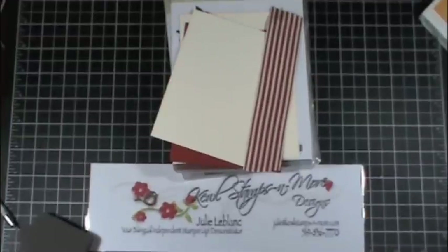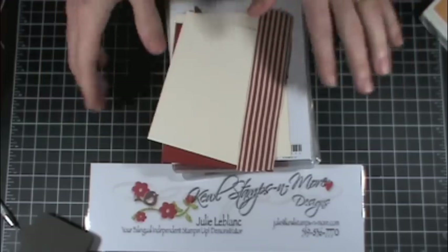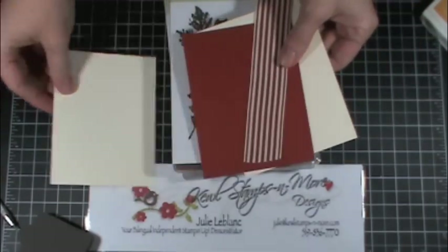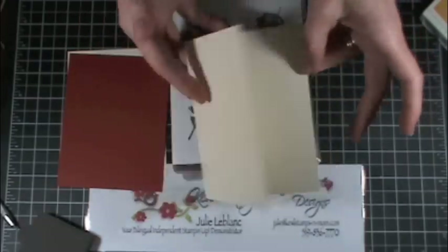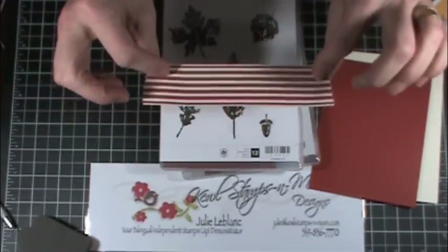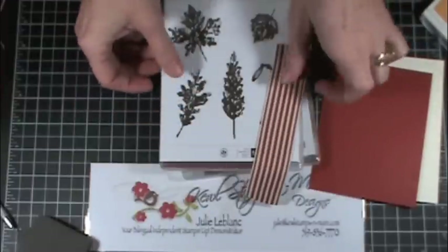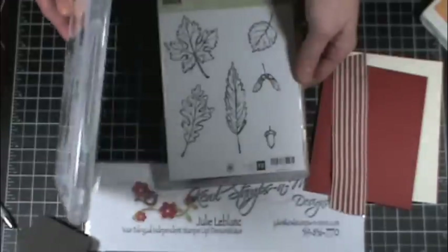Hi everyone and welcome to Julie's Oasis. Today I'm going to do a card quickly with you from scratch, so I'm not exactly sure what it's going to look like — we'll just discover it together. I'm going to use my very vanilla cardstock, Cajun Craze cardstock, my vanilla card base which is half a sheet, and this lovely one and a quarter inch striped Cajun Craze ribbon, as well as the Gently Falling stamp set.